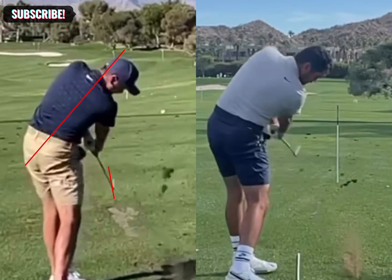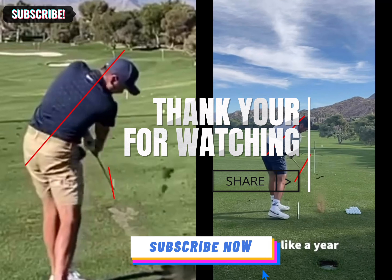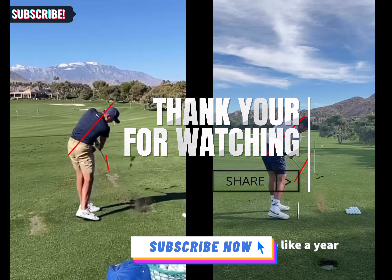Most notably, looking at the club face now relative to his spine, they're a lot better matched. What's this going to allow him to do? I feel it's going to give him a lot more consistency, more tournament wins, and hopefully be up at the top more often. He's a really good player and I think with the style change he's made — the setup and everything — it'll really help. It'll be a lot easier on the body. Pretty cool to see the changes he's made.